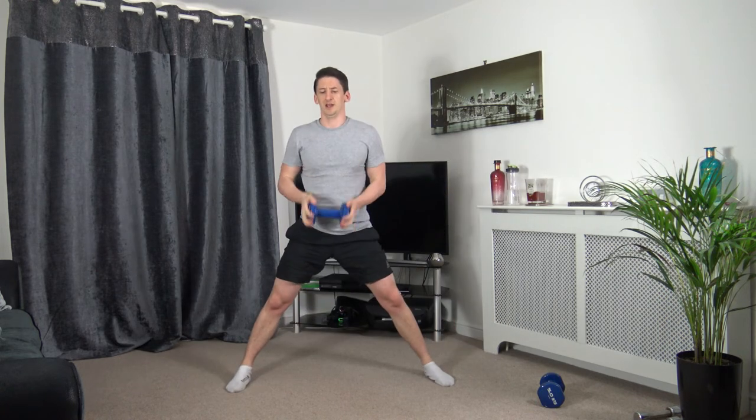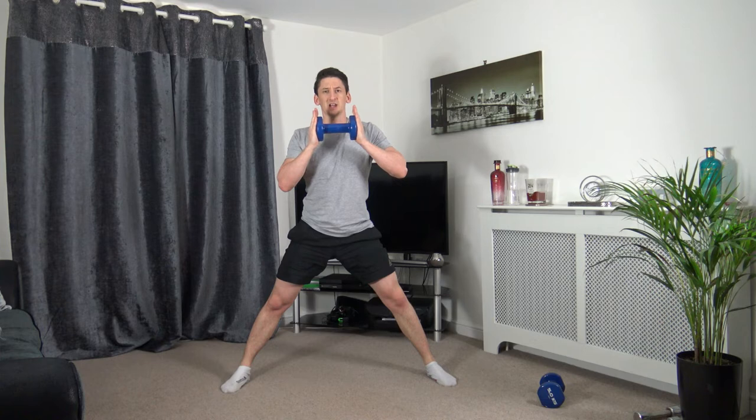Side lunges next — feet shoulder-width apart. Lean down, drop it down, back up. Drop it down, back up. Slow and controlled. Five seconds left. Three, two, one.